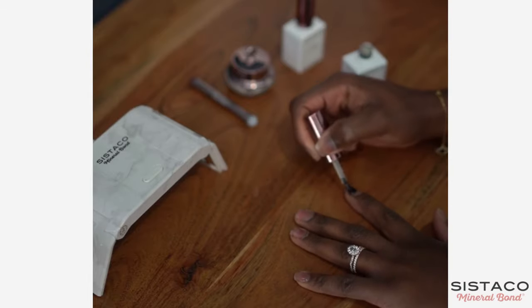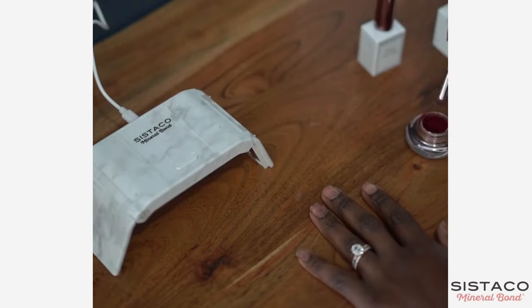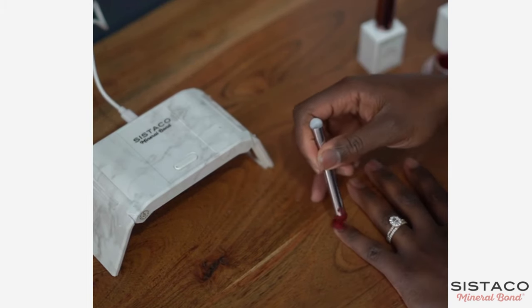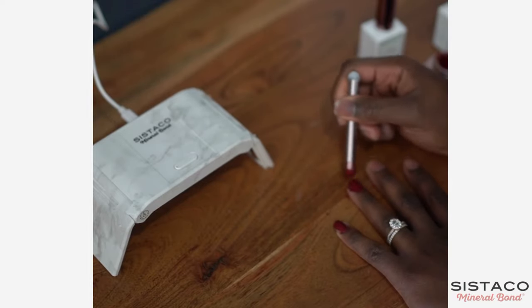Like Sistaco. Sistaco is a mineral bond deluxe set, which is a 16-free, non-toxic, and mineral-based nail product. This is very much different from ordinary dipping powders, but what I love about Sistaco is